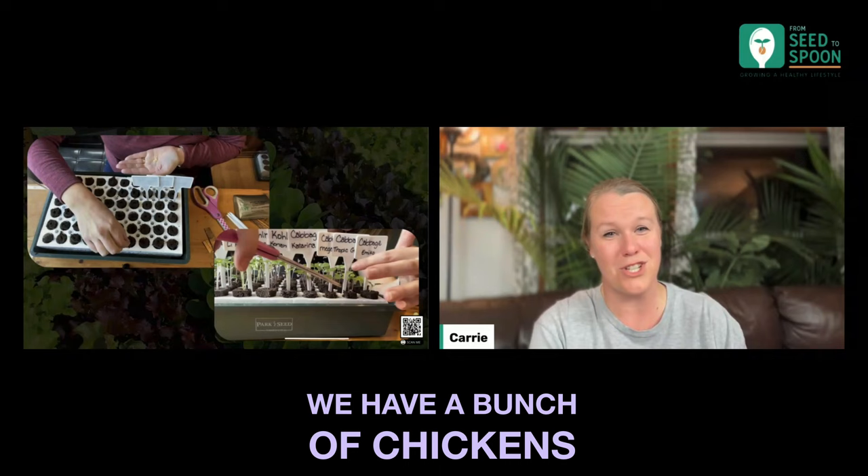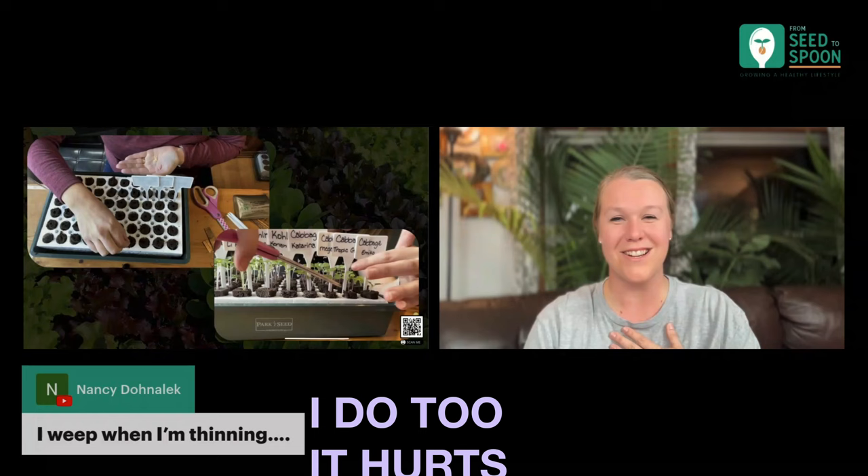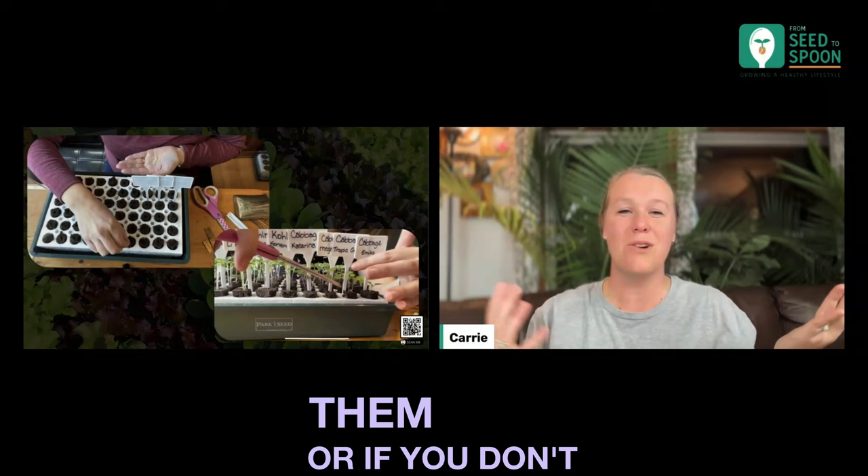I'm just like Nancy up there where she says, 'I weep when I'm thinning.' Yes, absolutely — I do too. It hurts. I hate it. So that's why I always try and find a use for them. I need to eat them or find somebody who will eat them. We always use them. Or if you don't have animals or don't want to eat them, you can definitely compost them or do something — they don't have to go in the trash.